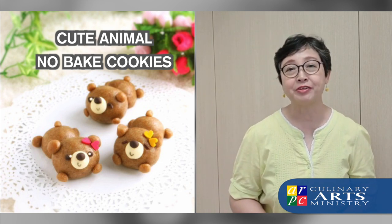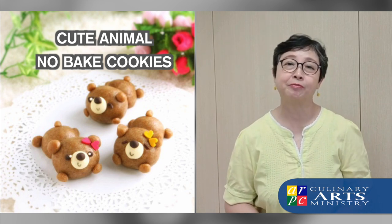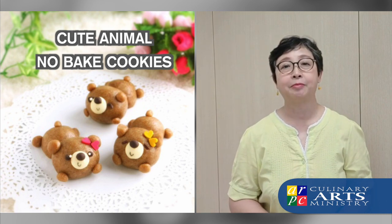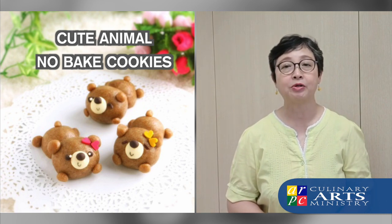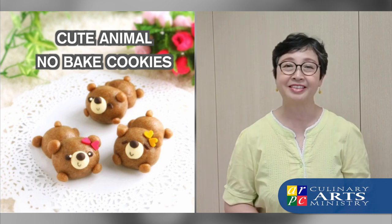Let's see what we have in store. Do write to us if you want the recipe, or if you have any questions about our ministry or about the talk that you will be hearing from Geraldine. Thank you.